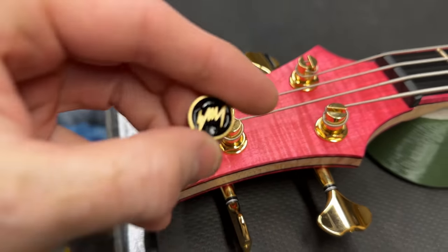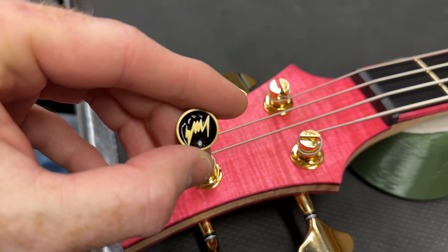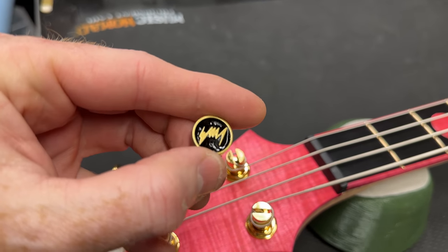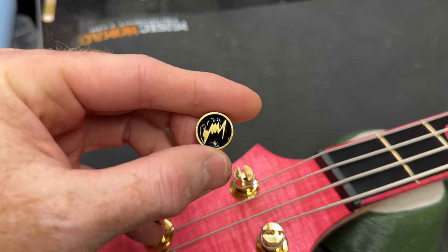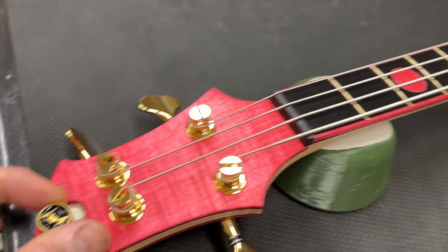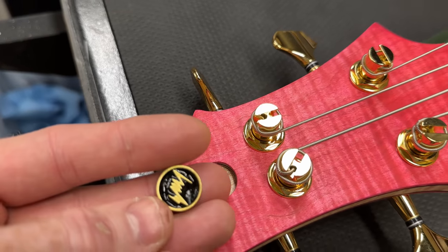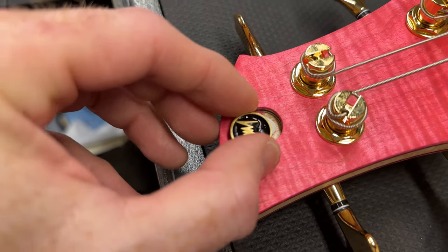The final piece is my little EMJ signature logo. This is a 3D print that I paint and then fill with colored UV resin. I just went with black and gold because it fits the theme of this guitar the most. This is just a little bit of stick-tack that I use.